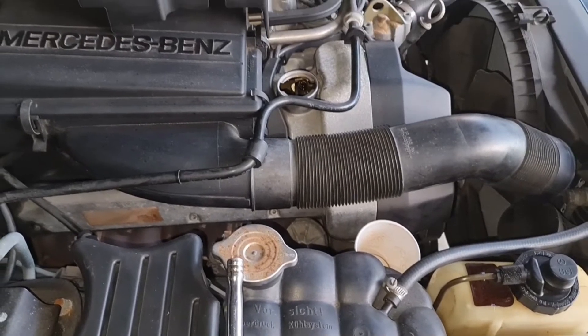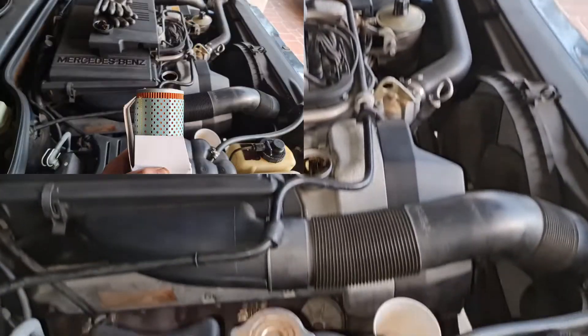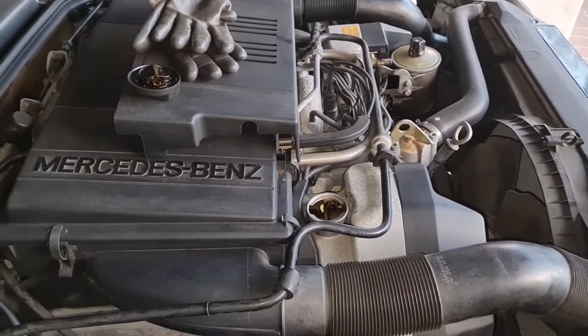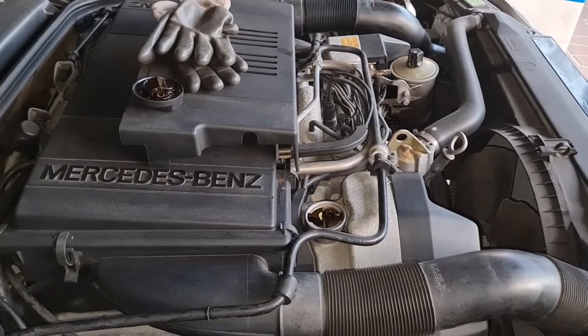Hello my dear friends and welcome to Benz Addictions. Today we are going to change the oil filter on my SL500 M119 engine. This applies to any M119 engine so stay tuned.